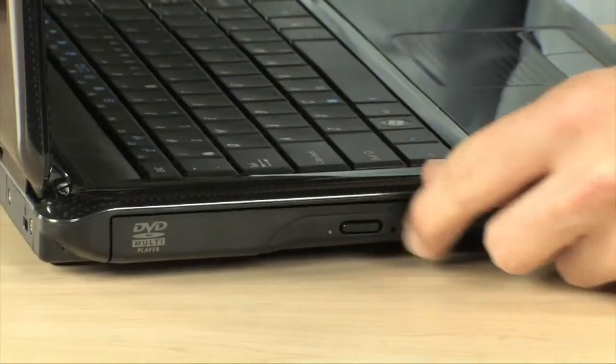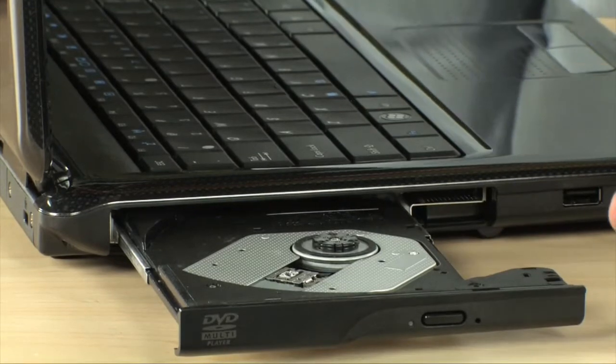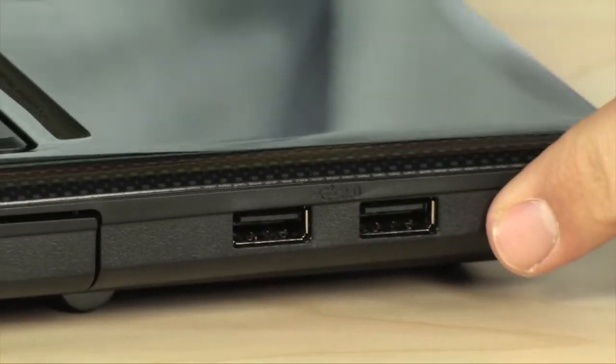Let's take you on a little tour, starting on the left-hand side over here. First thing you'll notice is the DVD Super Multi drive — a top-notch optical drive that will basically burn any CD or DVD you can throw at it: plus R's, minus R's, RAMs, ROMs. Over here you also have two USB 2.0 ports.